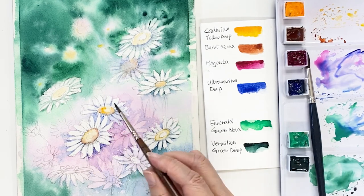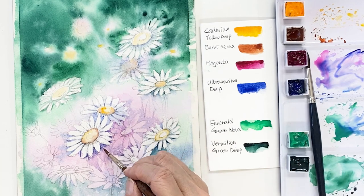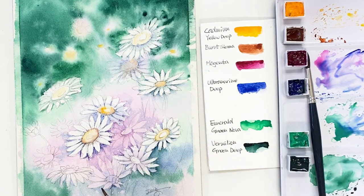I'm working underneath the flower, making sure to use a little bit of dark ultramarine deep and some purplish blue color to define the shape and make this flower pop out.